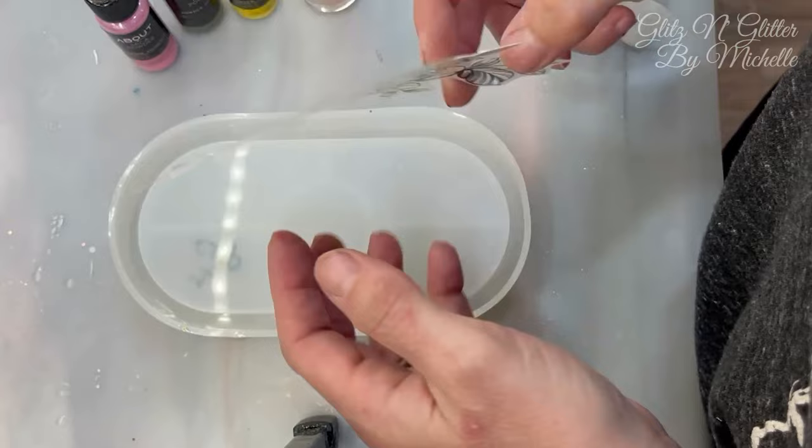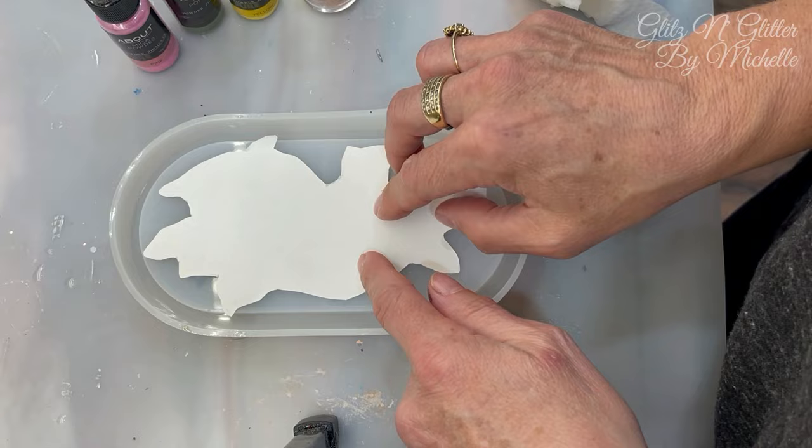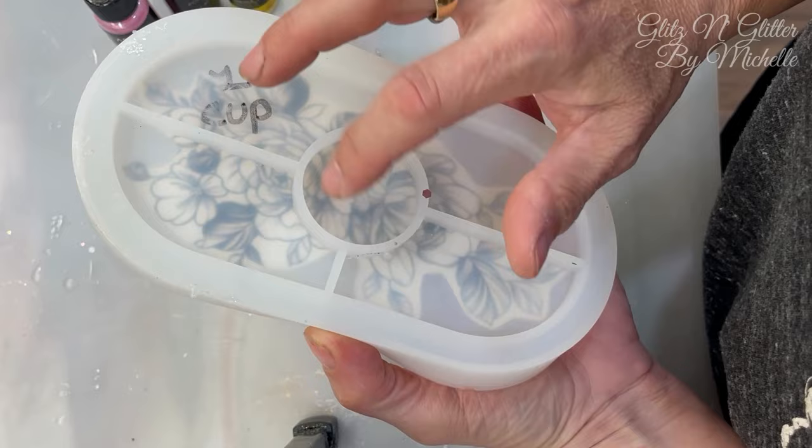I've already pre-cut it to the way I want it to fit because it did go up longer. I'm going to flip it over where I want it. I will have to top coat this because when you're finished, the side we're going to be looking at will be sticky from the adhesive on the tattoo, so we'll just top coat it with a clear coat.